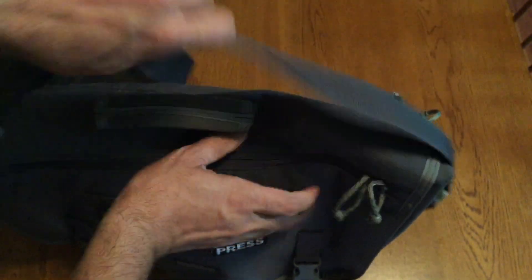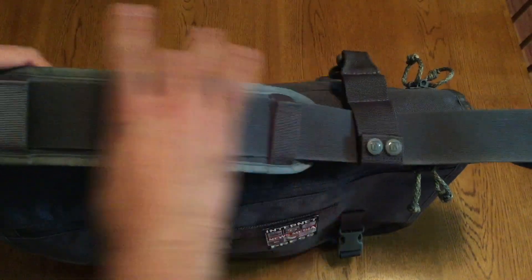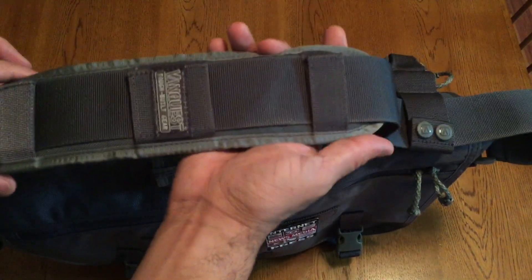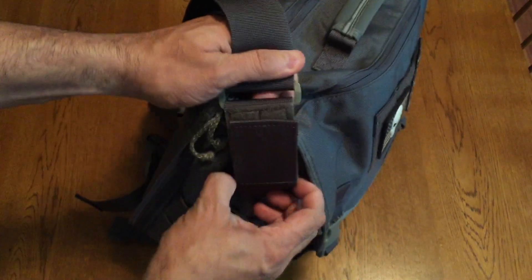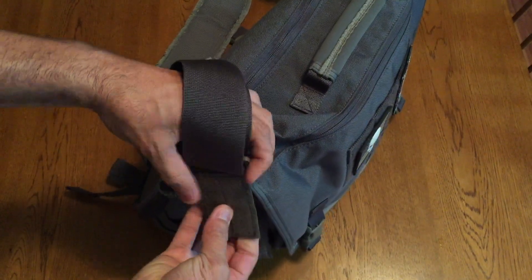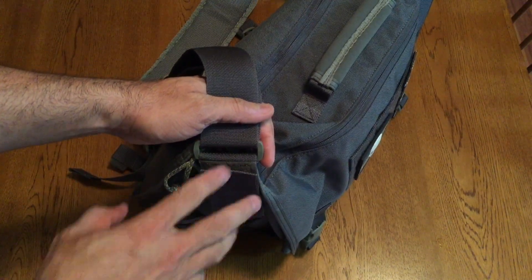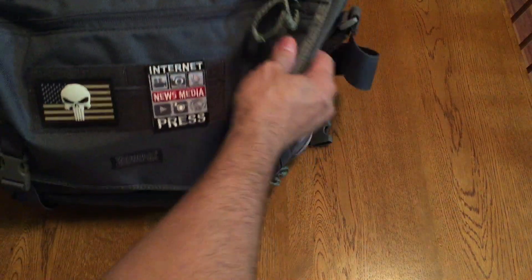The carry shoulder strap is also very comfortable — it's nice and wide so it's going to distribute the weight very nicely. There's padding which makes it a lot more comfortable when you're carrying the bag fully loaded out. The strap is attached via a two-stage Velcro system, so you have a wide attachment point and if you un-Velcro it twice you can go ahead and remove the shoulder strap if you wanted to — for example if you're carrying it as a briefcase. On either side of the bag you also have two rows of MOLLE webbing if you want to attach separate pouches.